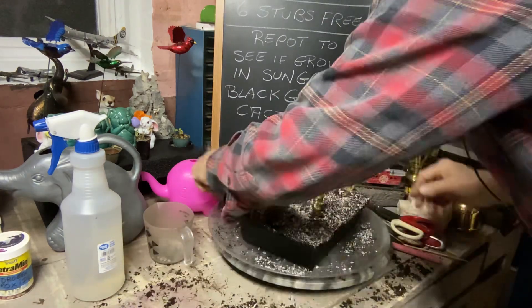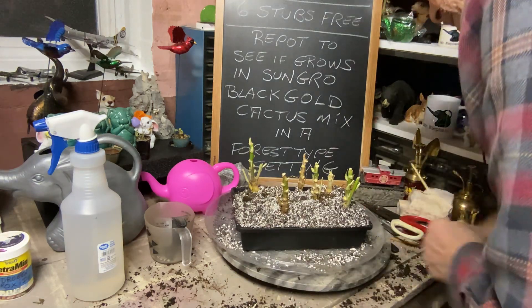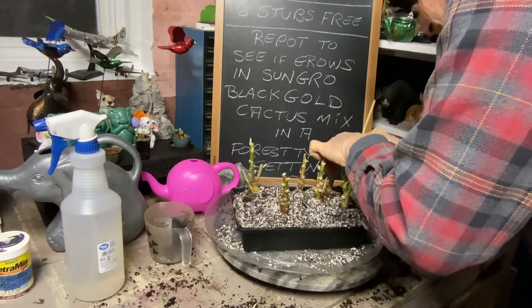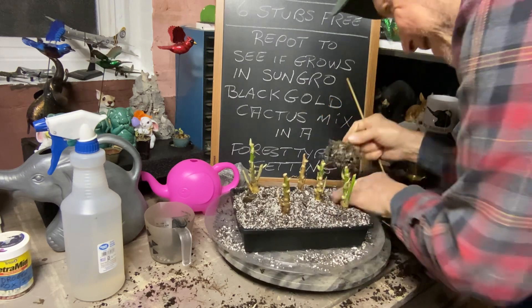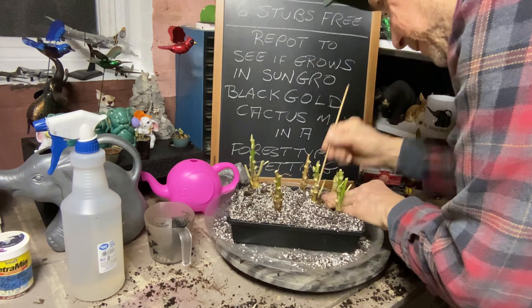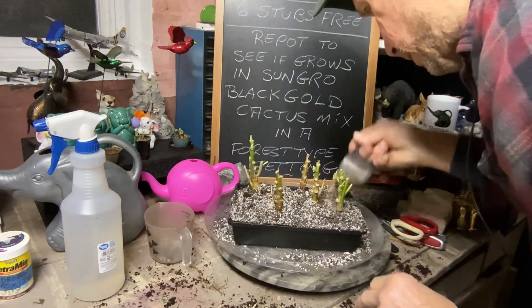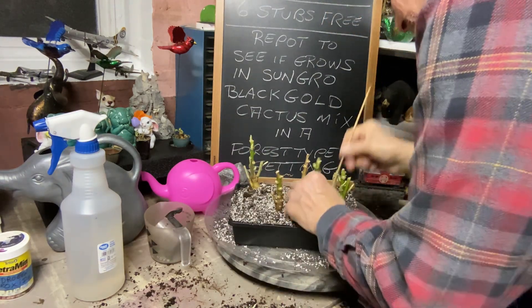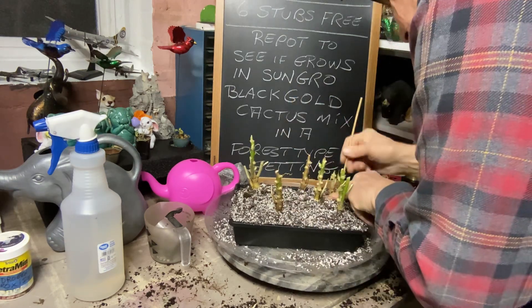Now we've got that. Let's get our bamboo skewer and fire it in — fire that soil into the roots, just fire it in but don't take the plant out. I've got to get some more soil on that little one. Don't be afraid — fire that skewer in. I'm using the bamboo skewer because these are fine roots.